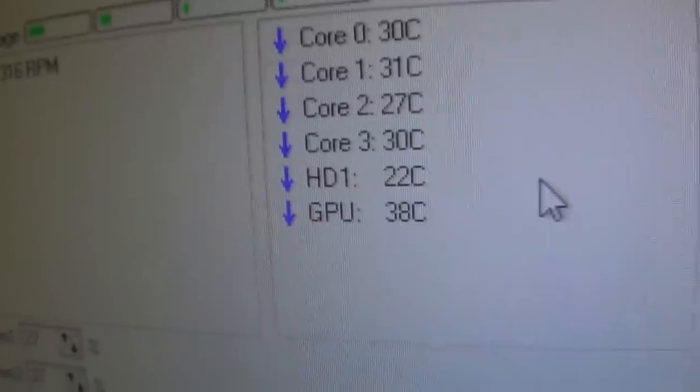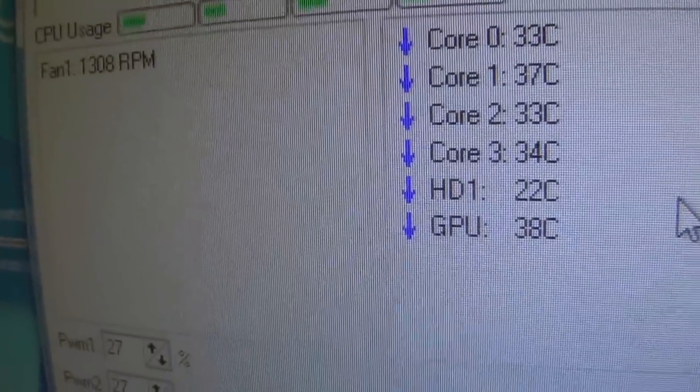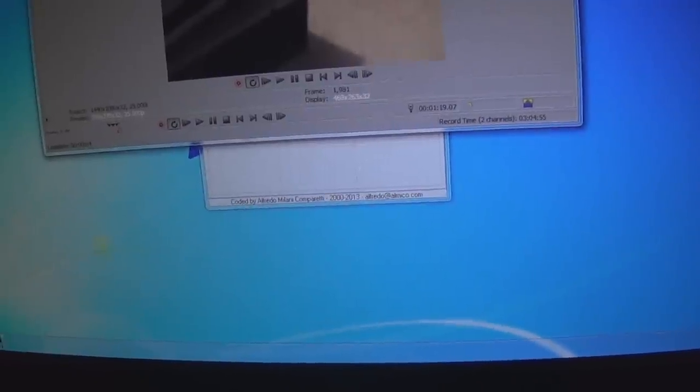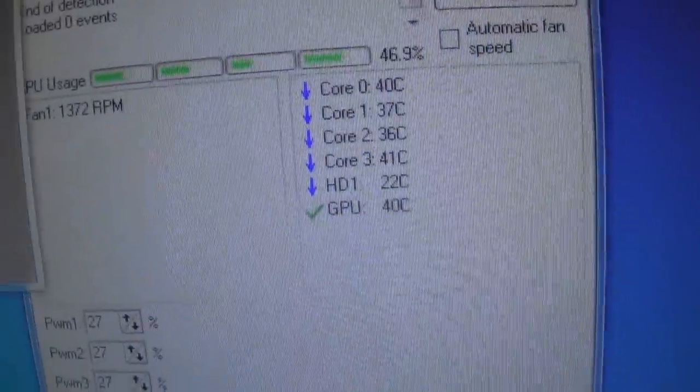Just loading up Sony Vegas — you can see the top core went to 36 for a second and the fan has started to speed up. I mainly use this PC to render videos. Loading SpeedFan back up — as soon as I press render you can see the temperatures go really high, so pressing render now.